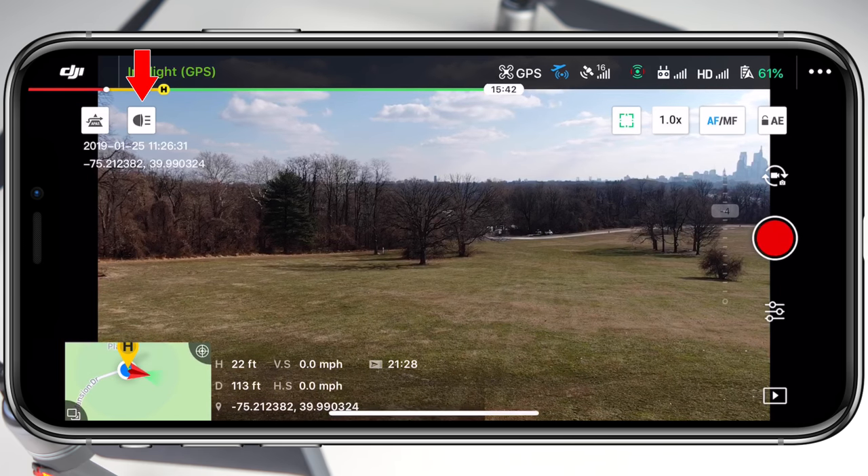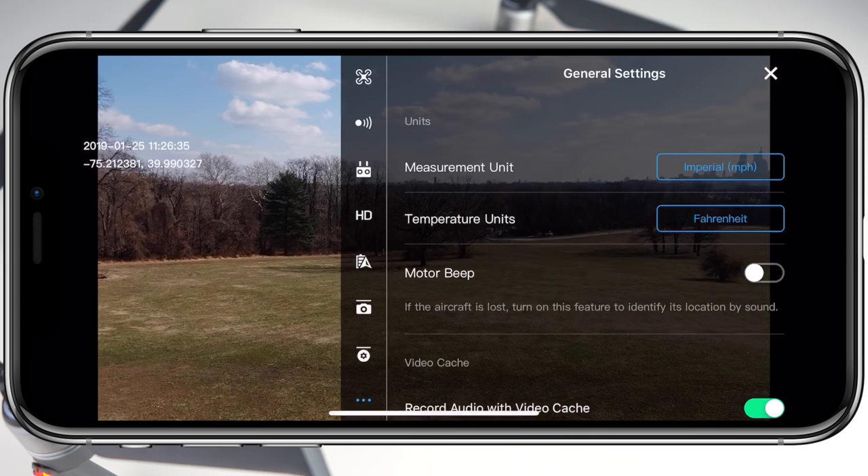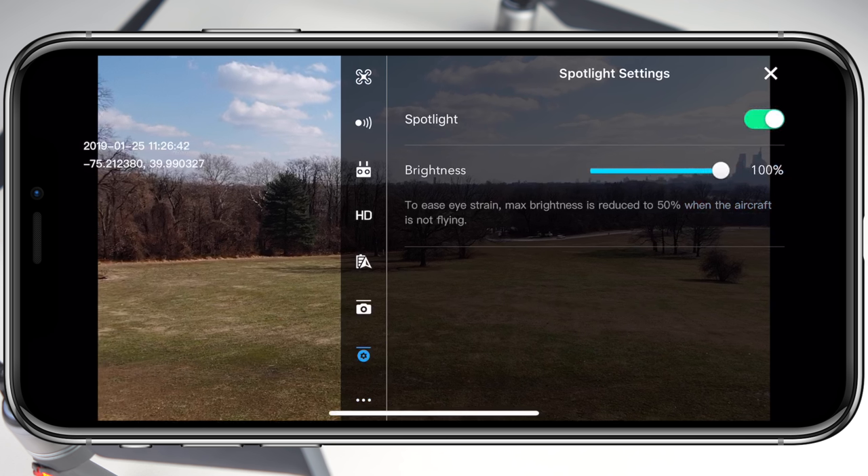Tapping this will quickly activate the spotlight, but to get access to some of the settings in more depth we'll have to tap on the three dots in the top right corner and then select the spotlight settings from the left side. From here we can turn the spotlight on and off as well as select the level of brightness from 1 to 100%. Now let's test out this light.